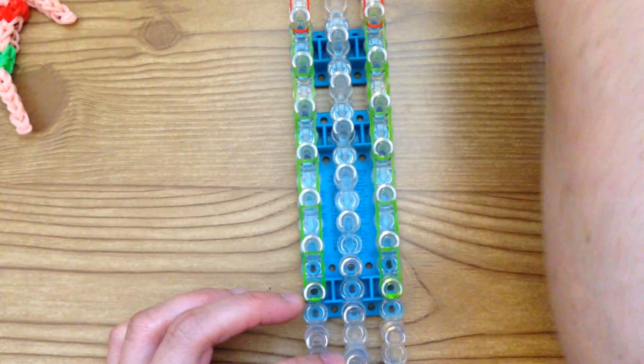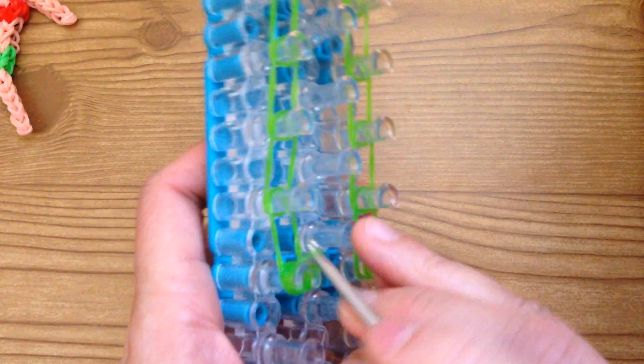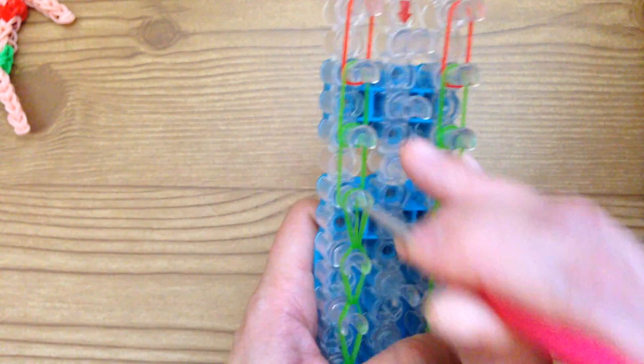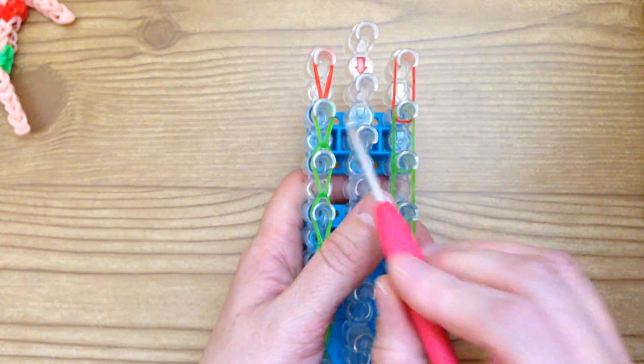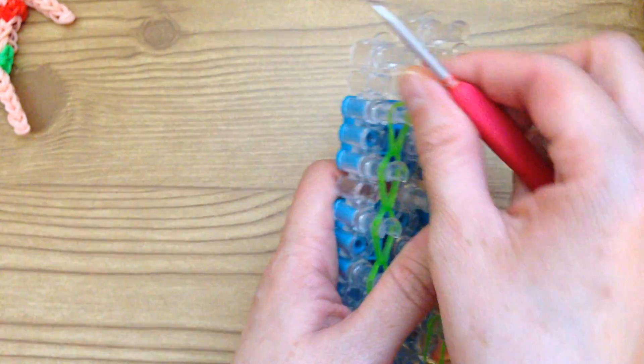Then you would loop that. Take your hook, grab the capping band and bring the single band up and just loop it forward — it's basic looping. So this is two of the little pieces and you have to make eight all together, so you would make six more of these.